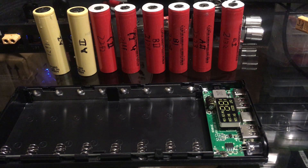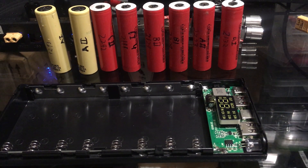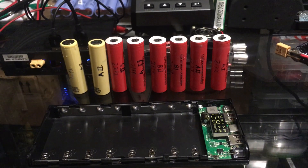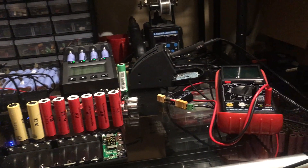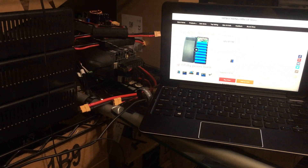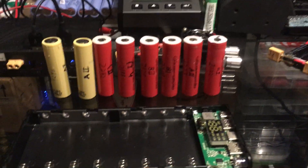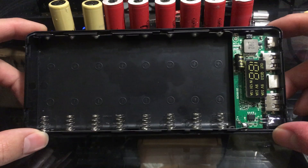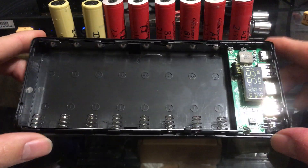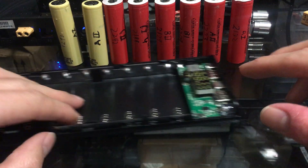Hey there YouTube, Super Brain AK here. I'm back with another video — this is a review of a quick charge DIY power bank. I'm on the new desk here, a piece of glass supported between my shelves. Let's get on with it.